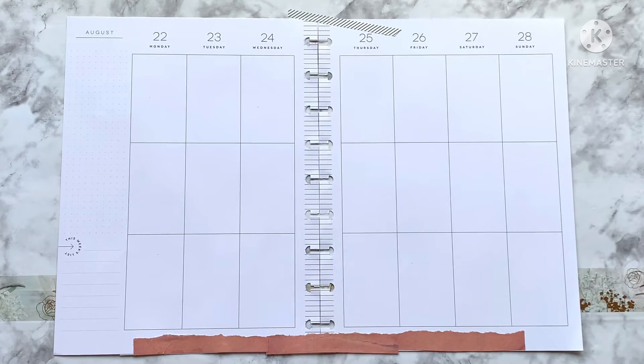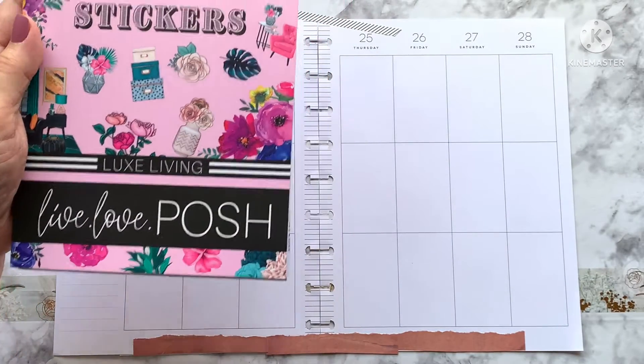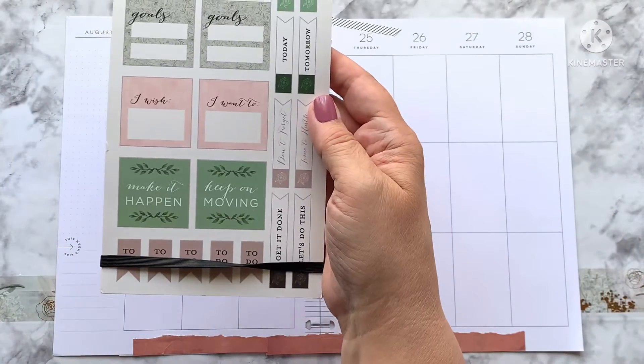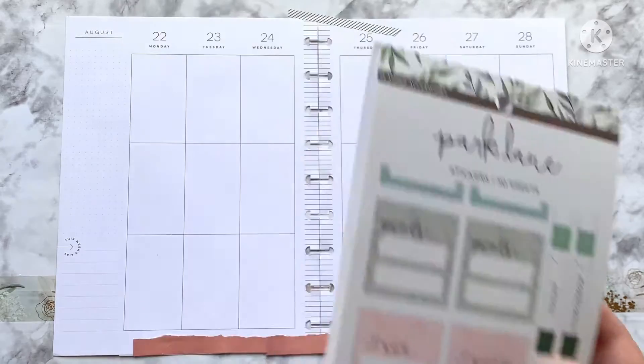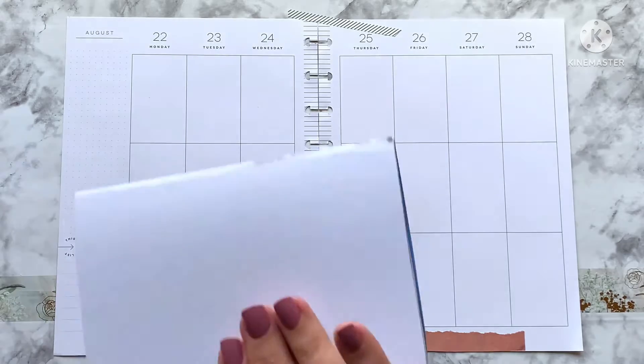Today I have a relatively cute spread in my classic vertical. I'm having serious technical difficulty with my swing arm that I film with, but why would that be different from any other day. I'm using the Luxe Living collection from With Love Posh and this book from Park Lane, which was found at Joann's.